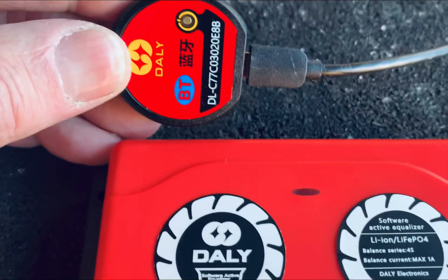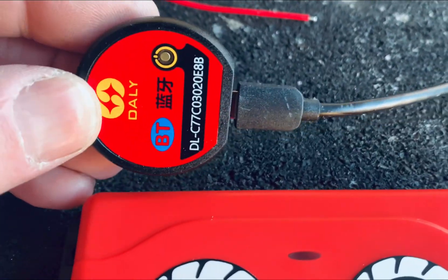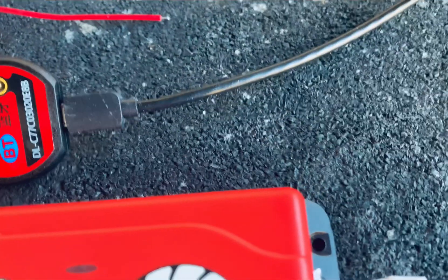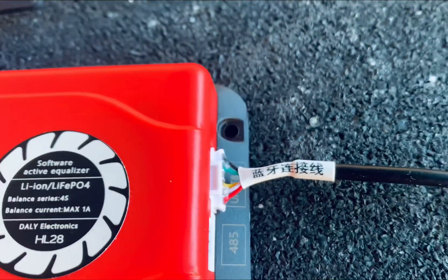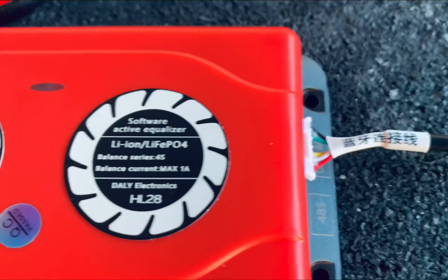It has Bluetooth connectivity — here's the little dongle for Bluetooth — and there's a port on the end for hooking to a computer. You can also see the status from the app.